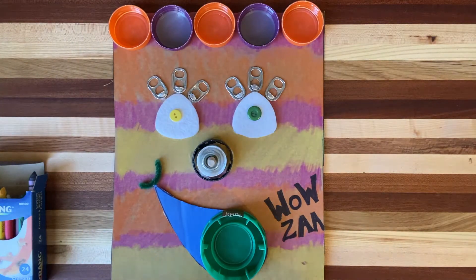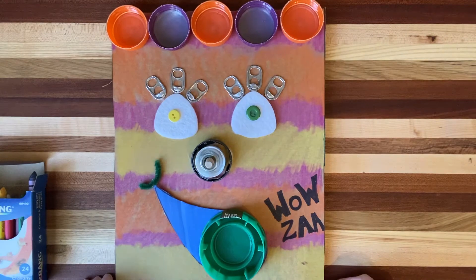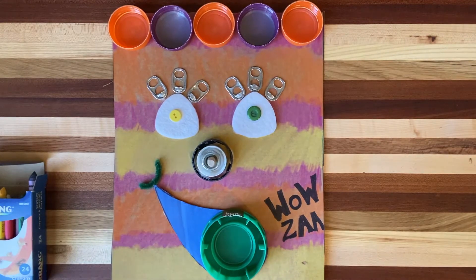Hey boys and girls, welcome to Art Recycled with Mrs. Hallemeier. Today we're going to do a lesson called Funny Faces. This lesson relates to a read aloud that's also on the YouTube channel Art Recycled of a book called The Way I Feel.